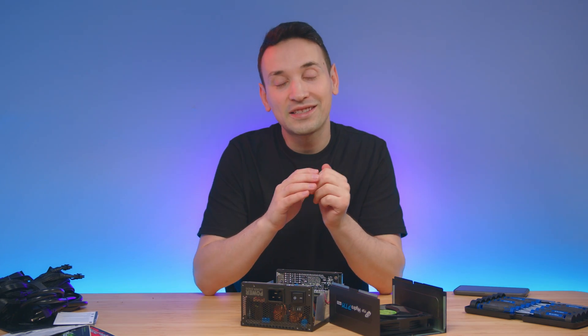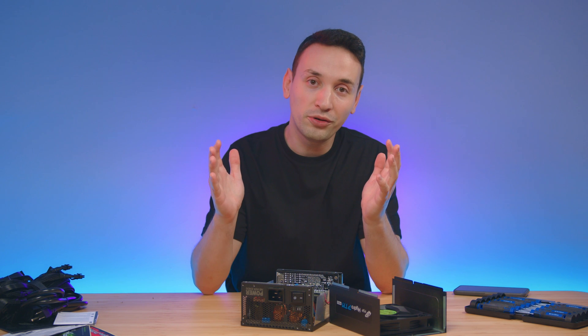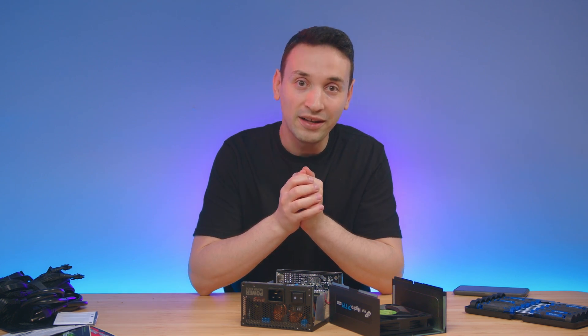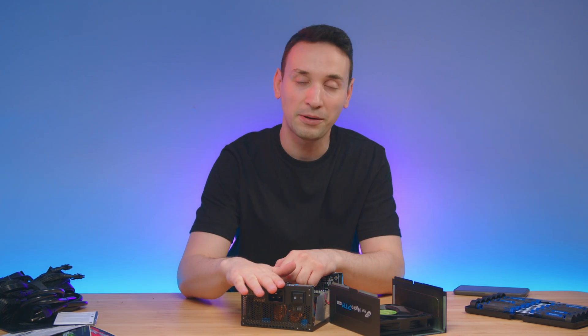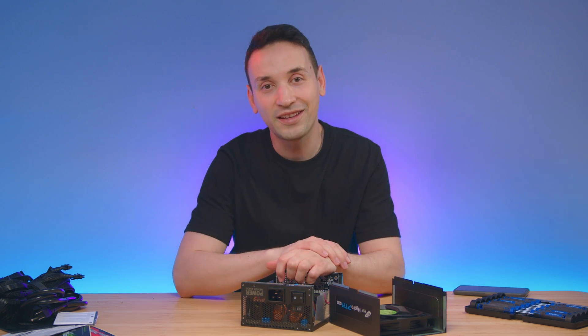Really hope you enjoyed this quick overview of this power supply. If you are new here, go ahead and click that subscribe button. If you have any questions about this power supply, go ahead and leave a comment below — I'll be more than happy to answer it. I'll see you in the next video.